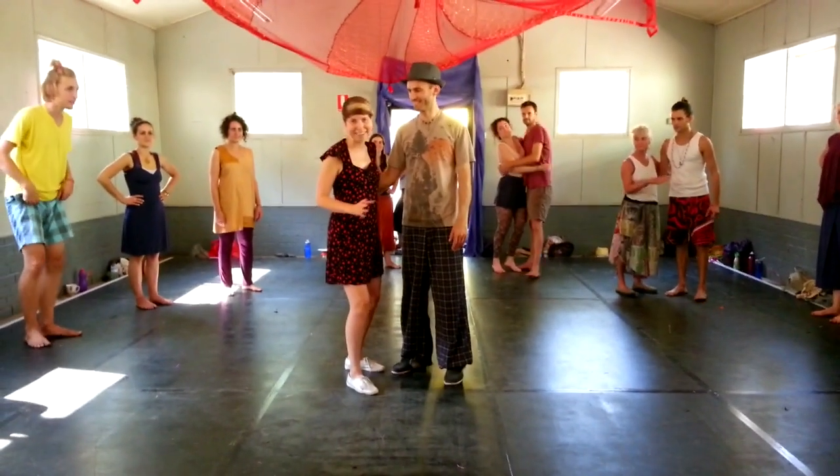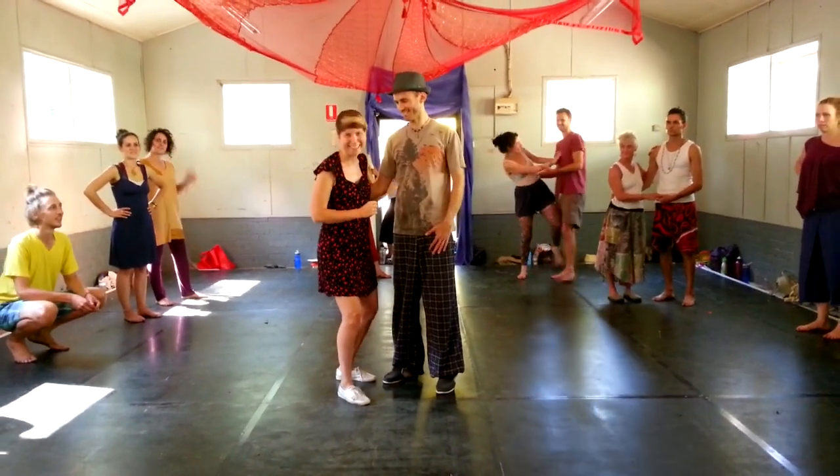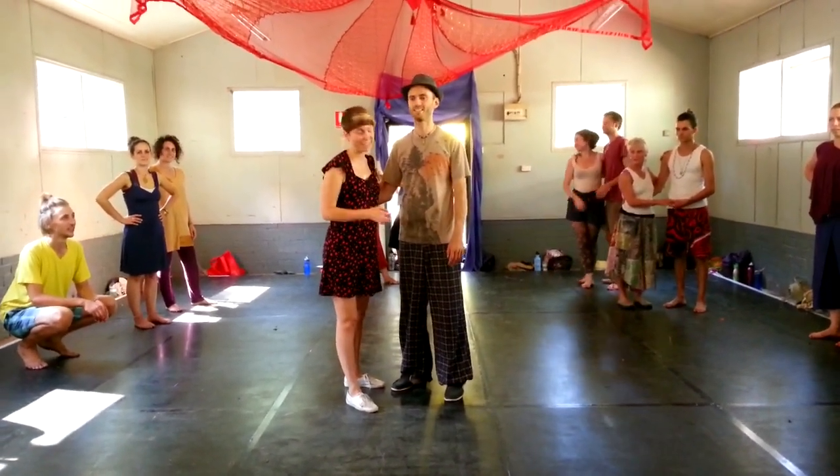Here we are at Dancing Grounds, studying in Victoria at Gilmore Park. We just did this swing class and these are the moves that we did.